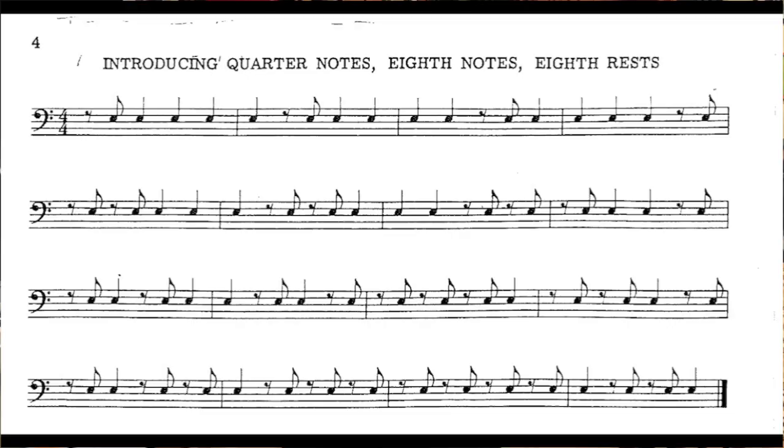So let's try this as an exercise. I'll put this up and then we'll just read through this first part. Ready?